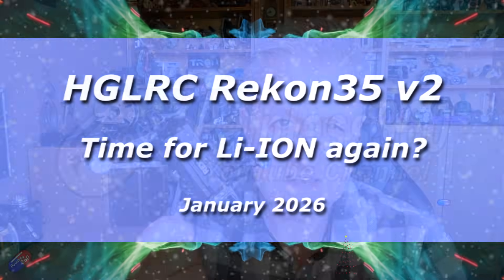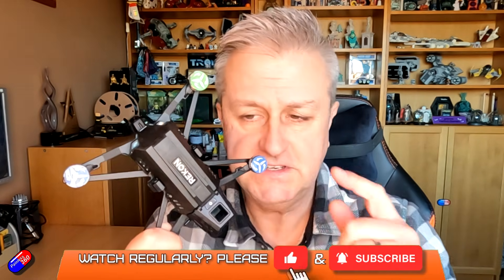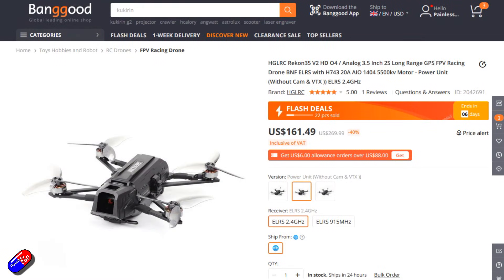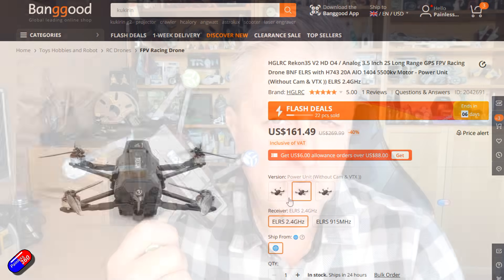Hello and welcome to the video. This is a quick video about the latest version of the Recon 35 — the Recon 35 V2 that has been released recently, part of the HGLRC lineup. HGLRC have been making Recon models for quite a long time and I've looked at many of them on the channel already.